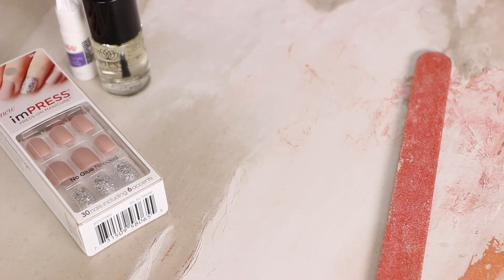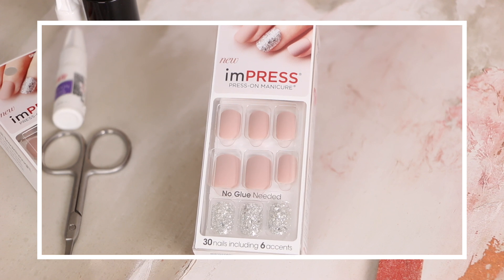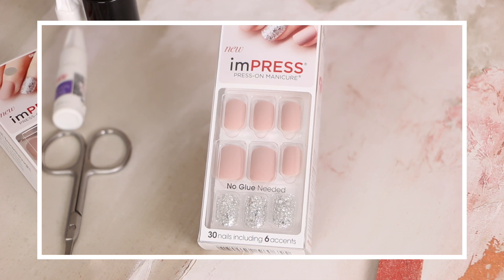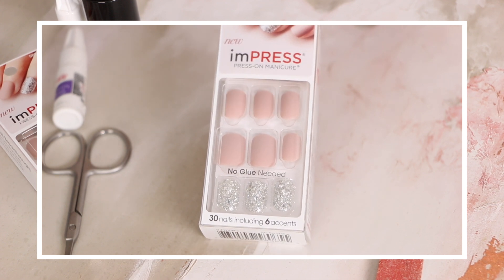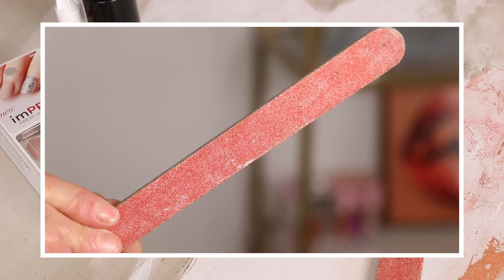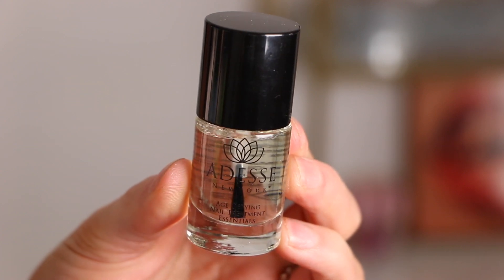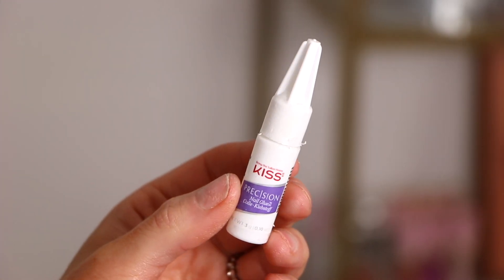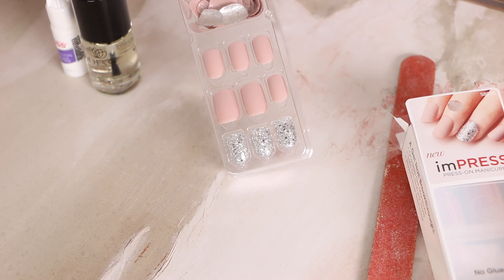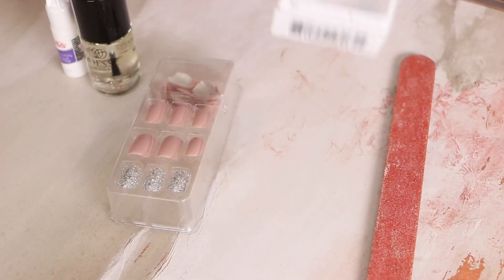First thing you're gonna want to do is lay out all of your tools. I'm gonna be using the Kiss Impress press-on manicure nails — I picked mine up from Walgreens and they have so many different options and colors. Next up, you're gonna want to have a nail filer on hand to file down your own nails, and it also comes in handy for filing and trimming any edges on the fake ones. I'm also using some cuticle oil for soft cuticles, and the Kiss precision nail glue — just a tiny dot on each nail for extra hold.